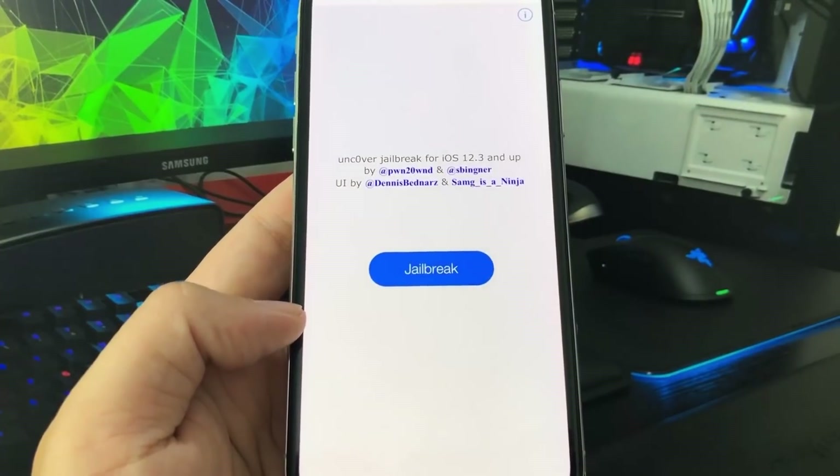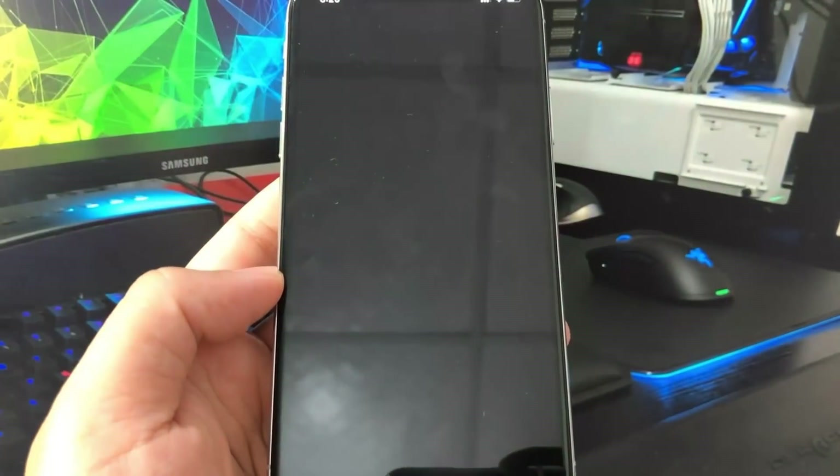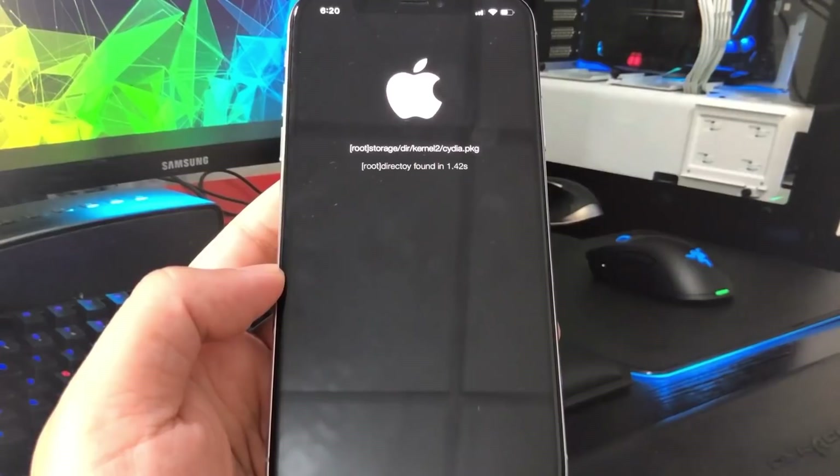You should have the Uncover app on your device. This is the app we're going to be using to jailbreak. Go ahead and open it up and press the blue button that says jailbreak, and it will give you a confirmation: are you sure you want to jailbreak? Go ahead and press that, and this will basically jailbreak your device.